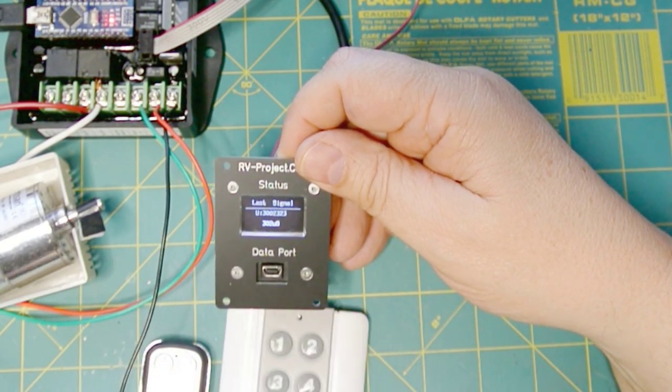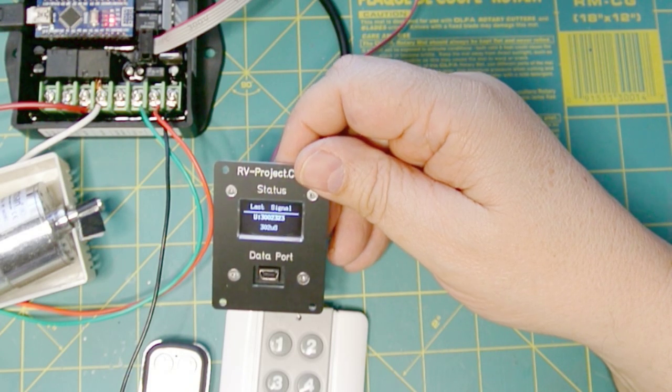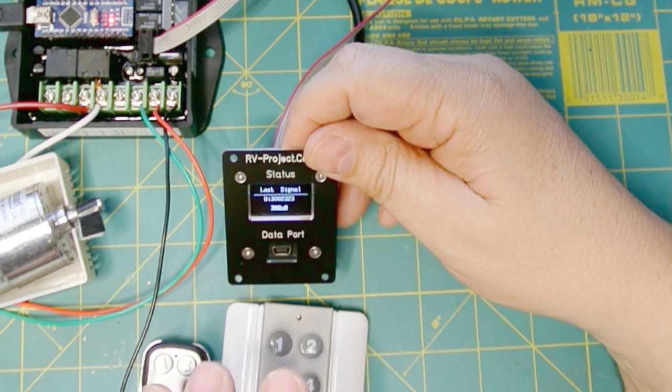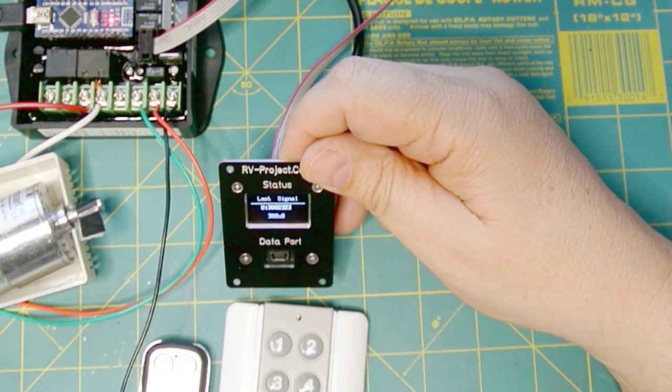In fact, I can program several remotes in here to do the same functions. And I'll actually have to probably do another video on just programming this thing, because this is complex enough that I just can't get everything in one video. So this video is just on the construction. I'll do one on programming, and then I'll do another video on actually putting it in the RV. And with all my projects, I'll have a project webpage where you can download the installation and build instructions, build materials, the schematic, and other required information.